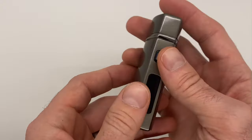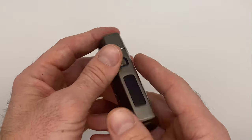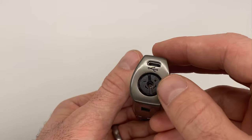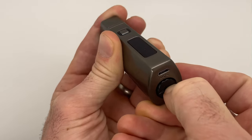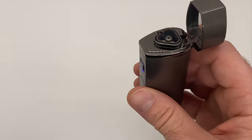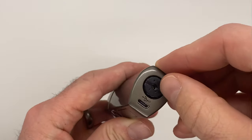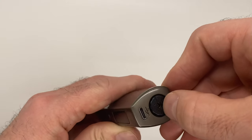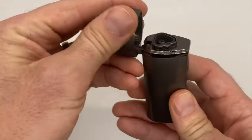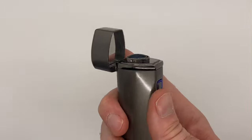If the lighter doesn't light up right away, typically that means the butane setting is too low. The lighter operates just fine, but the butane flow is set too low. If we turn it to the lowest setting, open it up and click it — it clicks but does not light. Nothing is wrong with the lighter; it just isn't in the right range. All you do is use your thumbnail to give it a twist and set it a little bit higher, and there you go — it lights right up.